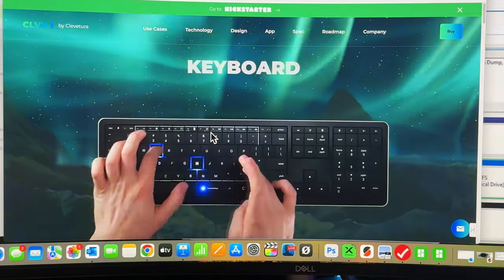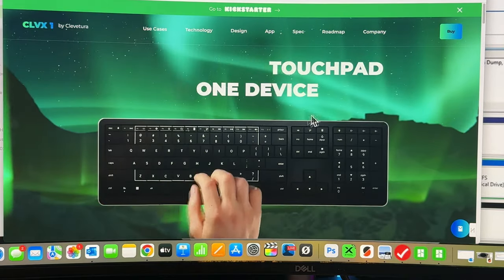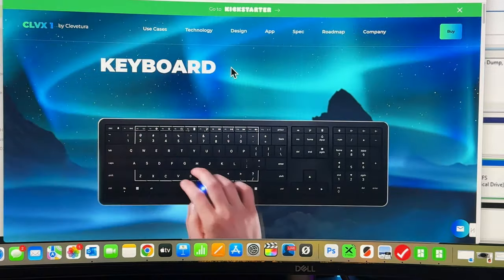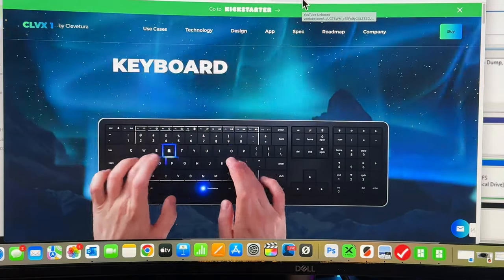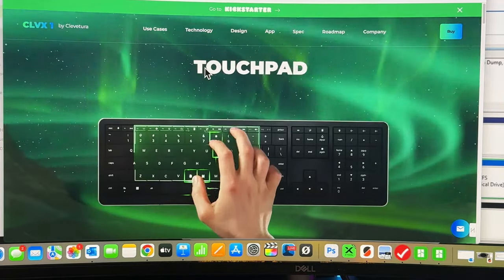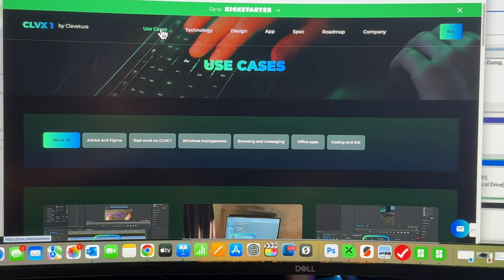Let me show you how it reacts on screen. You can see the pointer right here — I'm swiping left, right, up, and down using the keyboard touch area. The travel isn't quite the same as a dedicated touchpad, but it's very similar. I can go all the way up, come all the way down, and click on things. And again, that is 100% the keyboard doing that. This has been the first look at the CLVX1. That wraps up our review — see you in the next video.